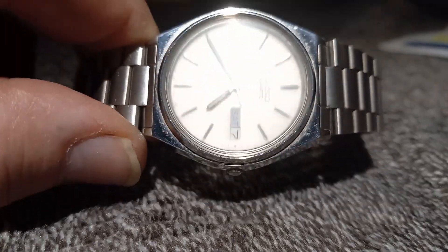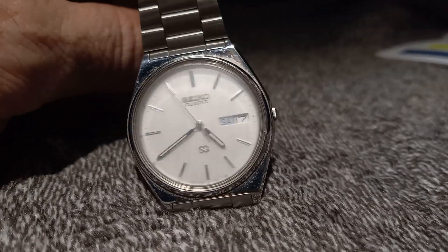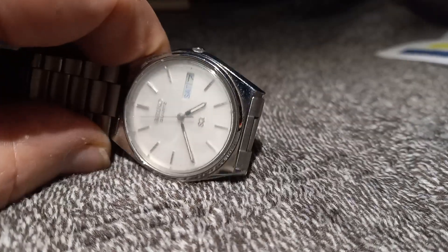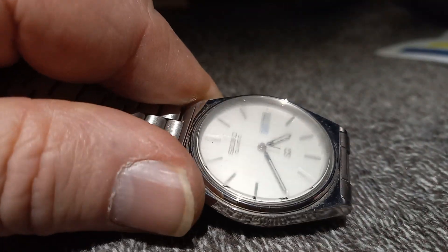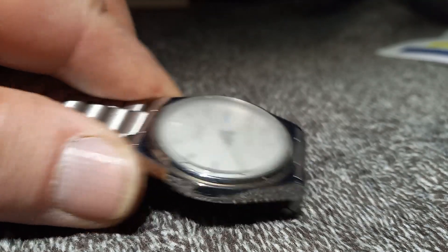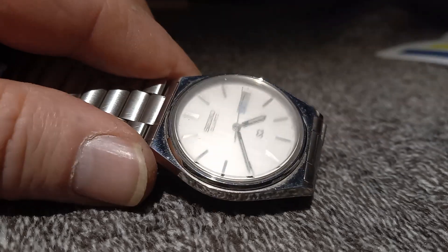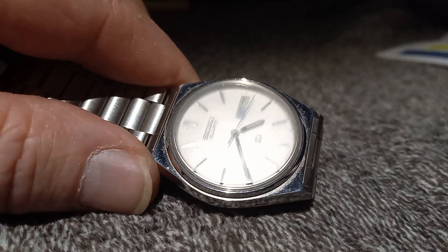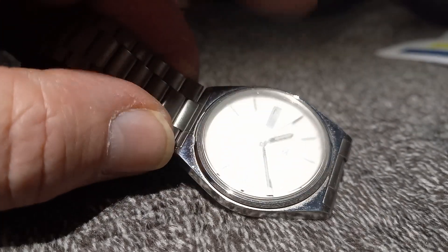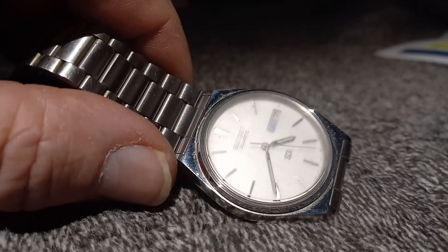And the uniqueness of the dial on some of these Seikos was — let me show you. You see how it says Seiko Quartz, and then it has the SQ on it? Well, I don't know if I can get the right angle, but on the right angle, embedded inside of that crystal, you will see SQ and Seiko embedded in that crystal. And in this crystal. It's on the face, but it's also in the crystal. Pretty unique.